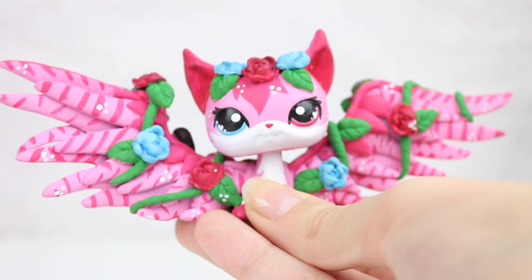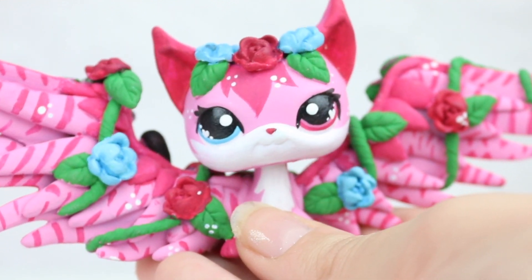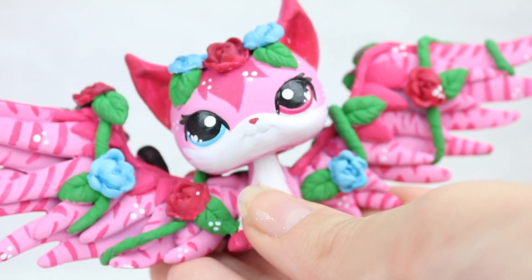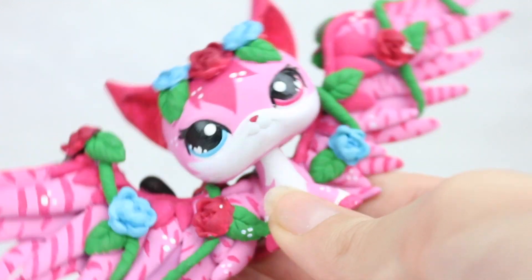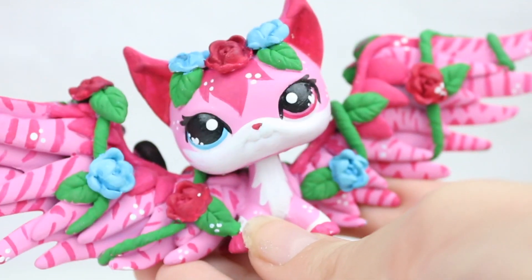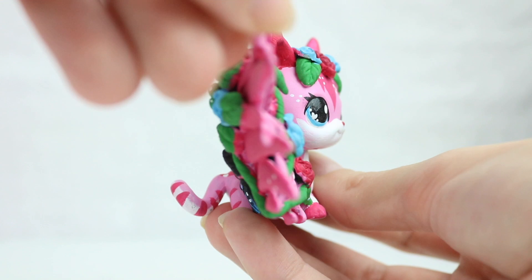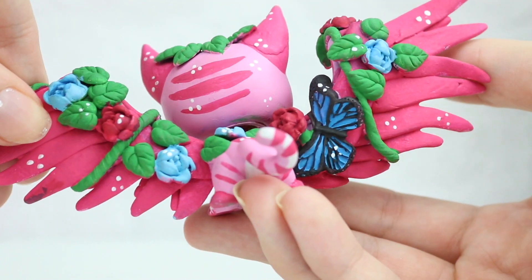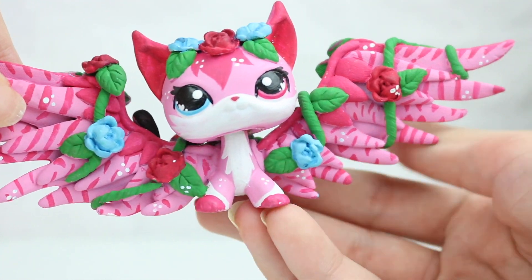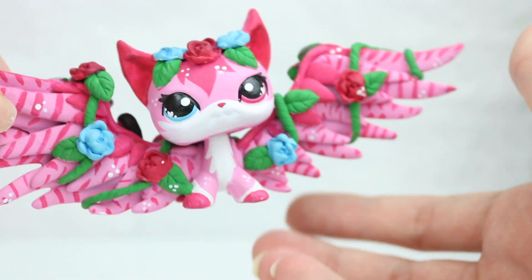Hi everyone, it's me Jules here and I'm back for another video. In today's video I'll be doing something a little bit different — I will be making my first ever doll custom. I have never done something like this before so I thought I would record this and see how it turns out. Without further ado, let's get started.